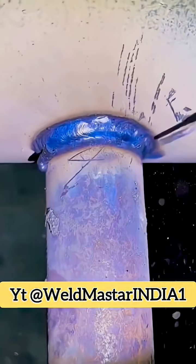Double-tap and subscribe to Weldmaster India for more real-life production tips to make welding easier and more efficient.